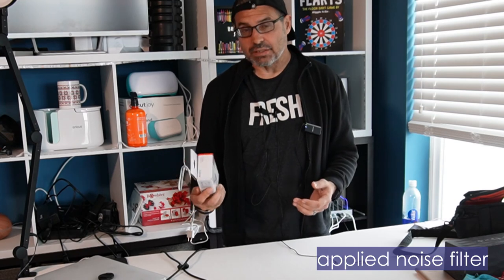It's a decent microphone. It does not come with a wireless lav system. This is the ECM LV-1.